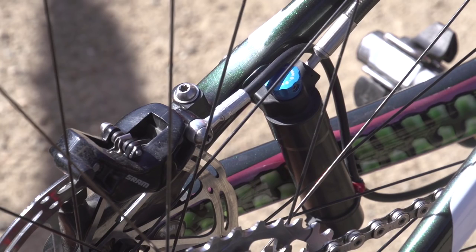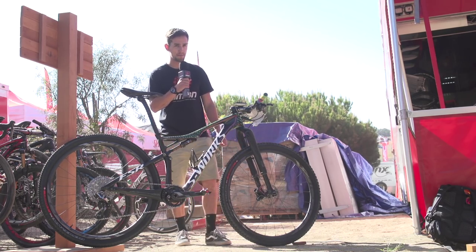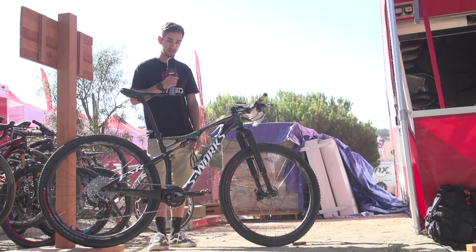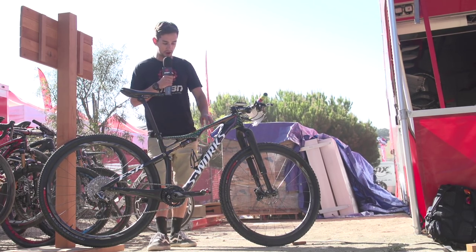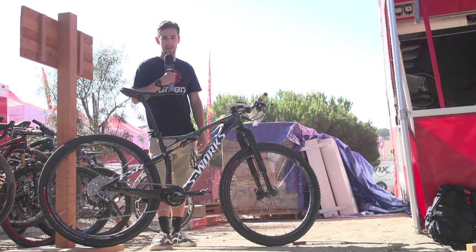For brakes, as you'd expect, it's SRAM — the Guide Ultimates. Rotor size is 160mm front and back. The standard Specialized S-Works Epic comes in at $10,000, but with this one-off paint job and special grips, I'd say around $20,000 sounds about right.